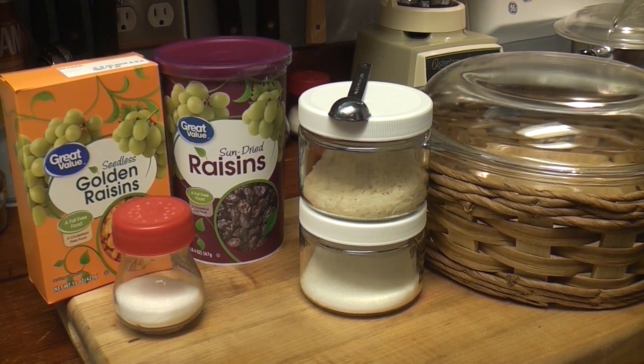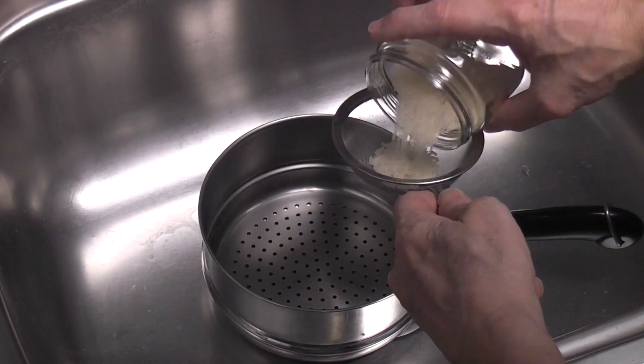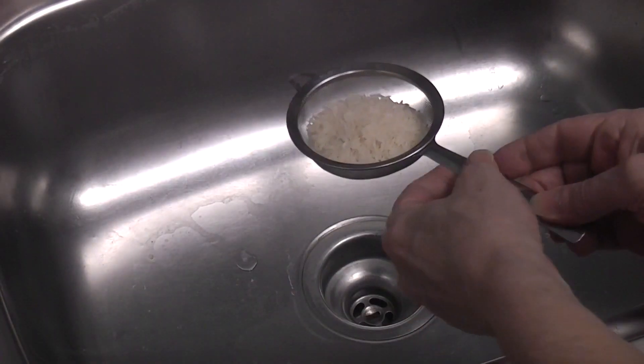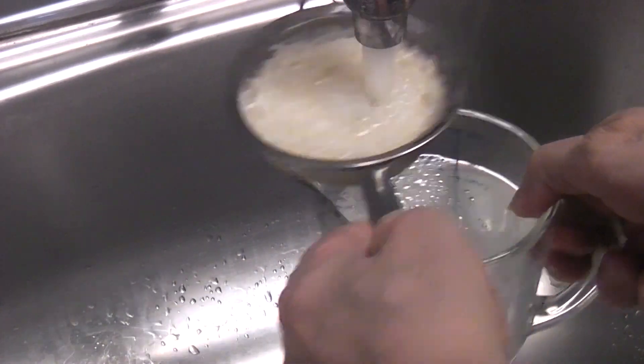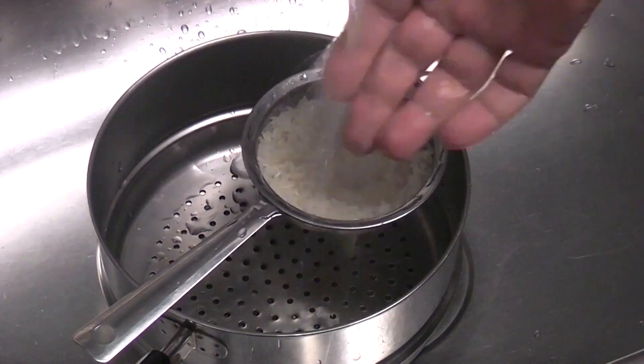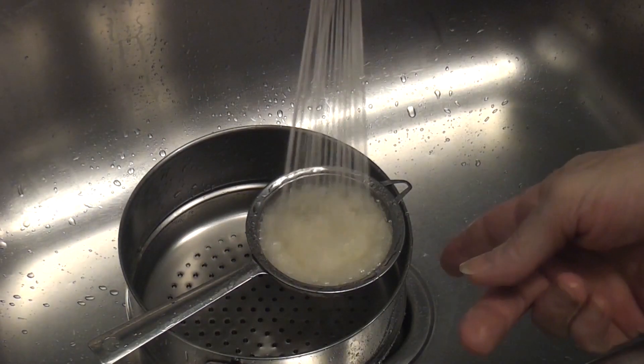Very simple. Very Sun-Maid. Sun-Maid rice pudding. Let's stop yapping and let's get cooking.